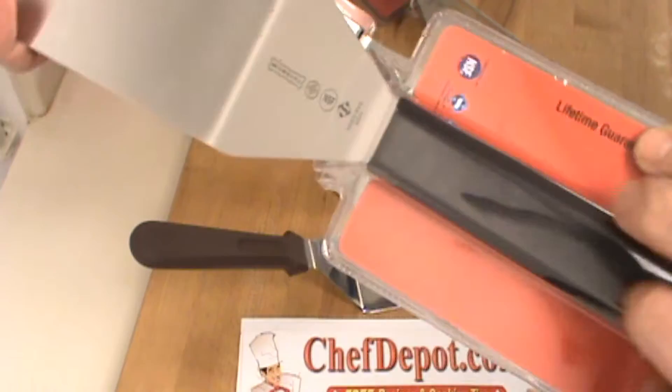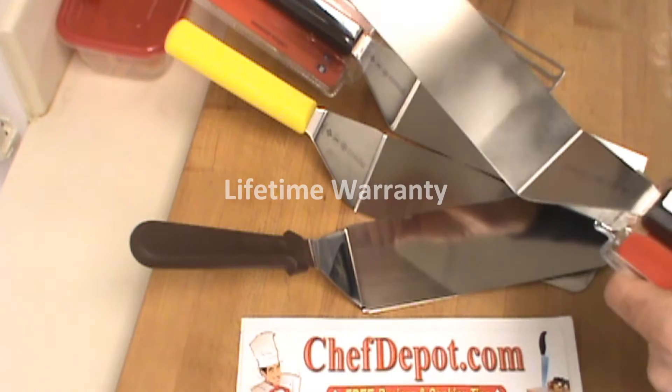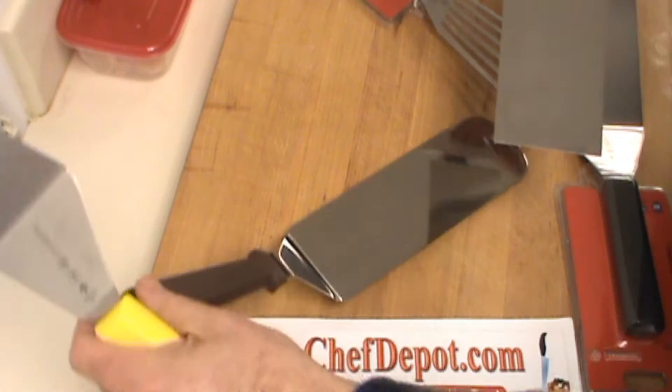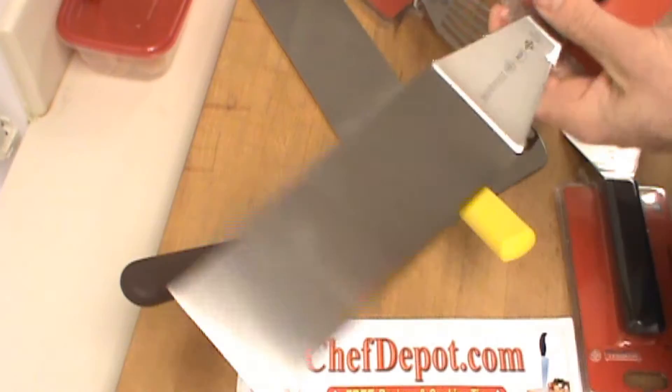It's the same shape, size, and balance as mine and it's durable. Now this comes in a variety of styles and colors. There's a few different colors: yellow, red, white. Really nice. There's also a square end — some people like the square end. This works as a griddle scraper also.